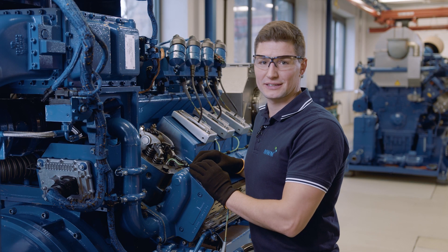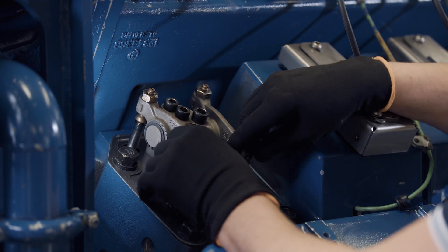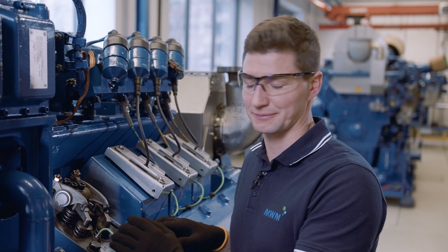The measurement must always be carried out after the maintenance intervals and the cylinder must be set to ignition TDC. In this way, both valves will be closed.